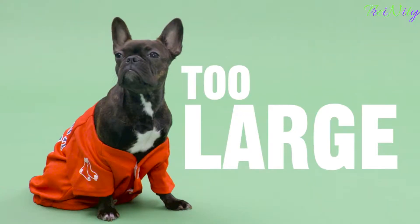And no one wants to get stuck buying something too large or too small. So we're going to show you where and how to measure your dog so you'll always achieve the right fit. Let's see how your dog measures up.